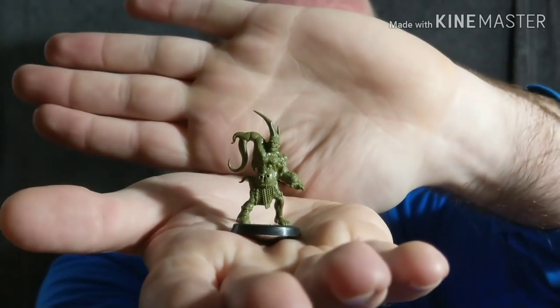On to conversions. For me, conversions are very similar to kitbashing - it's a fine line you're walking between the two. So for me, this is a conversion. Some of you may be thinking that's not really a conversion, that's more of a kitbash, because this is the original model. And all I've done is an arm swap.